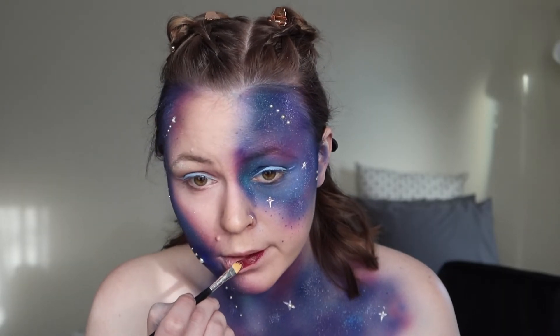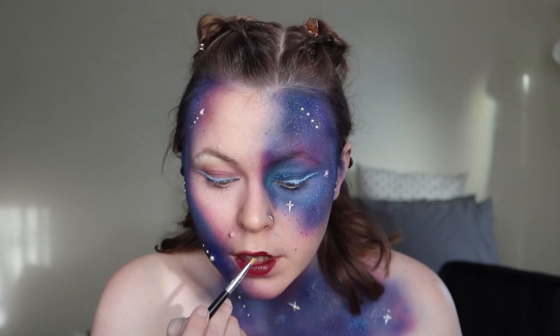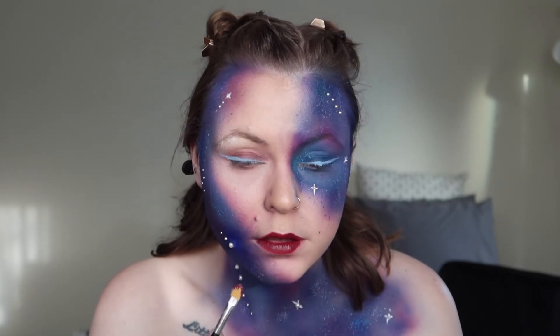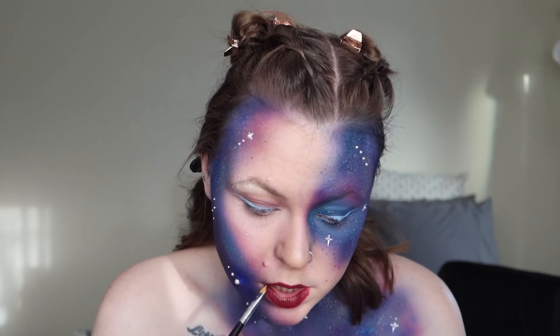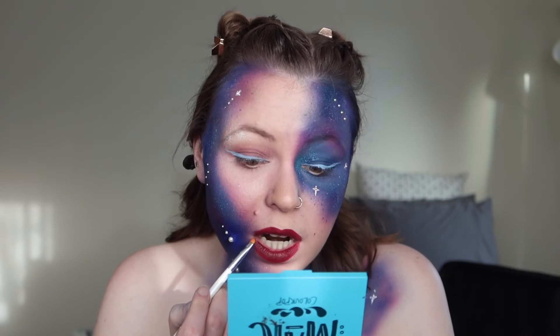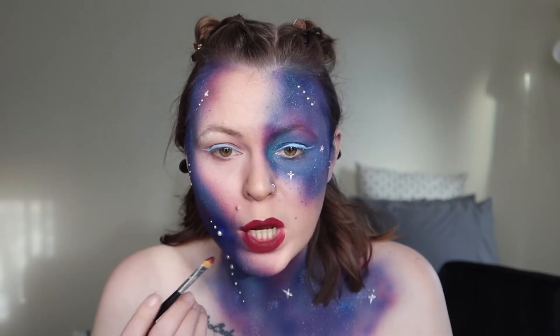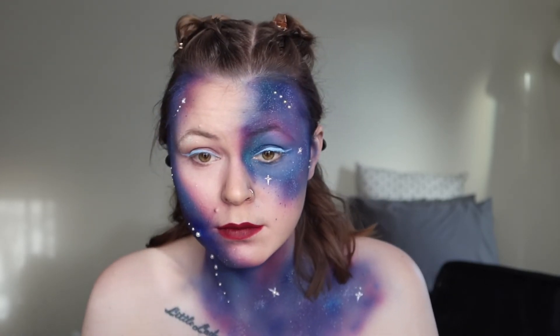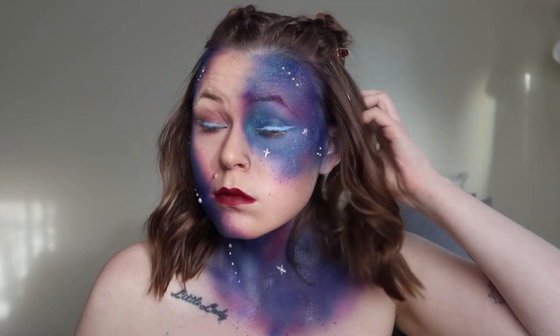Oh look at all the little stars! Looks like she's got some pearls on there as well, and then she's applying some lipstick which I guess kind of ties it all together and gives some flare to the lip area. I really hope you guys enjoyed this video. I want to give props to Megan because she is very skilled at this. Thanks so much for watching — don't forget to hit that like and subscribe button to see more of our content!